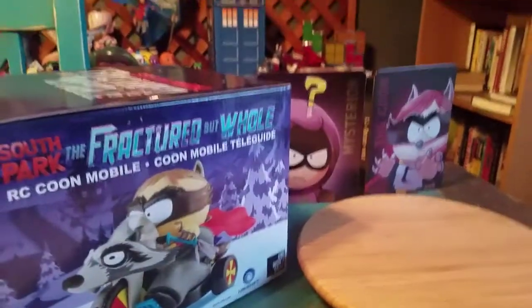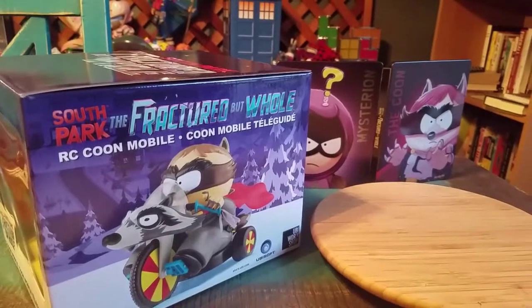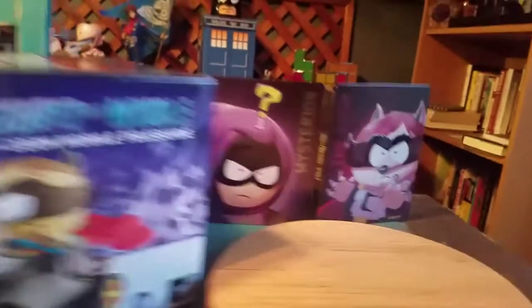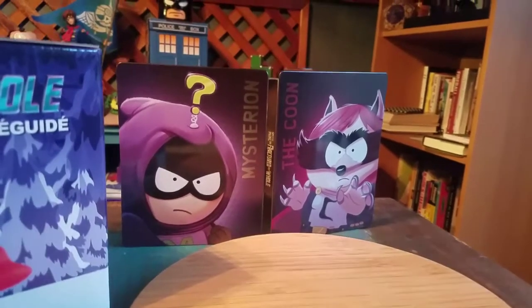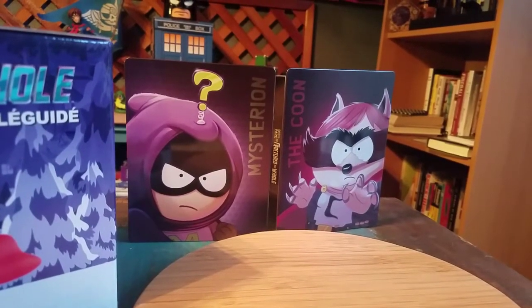Hey guys, CheesyPoof here with the Fractured Butthole game out. It's time to totally show off the RC Coon Mobile, guys. And check out that pretty sweet steelbook with Mysterion and the Coon.